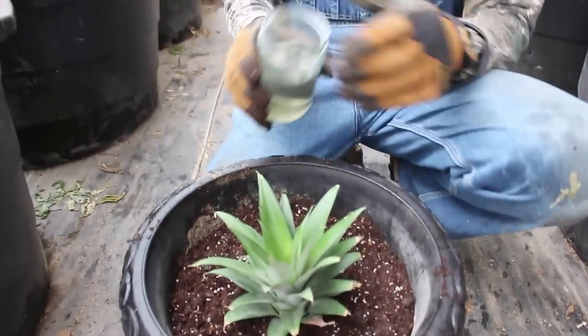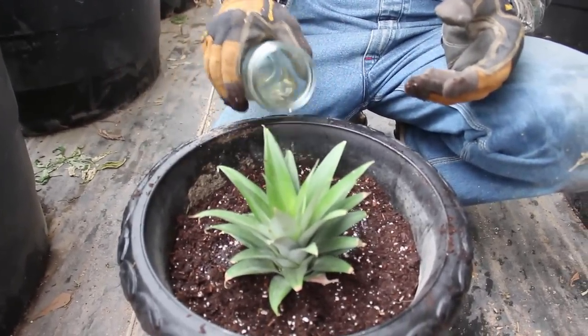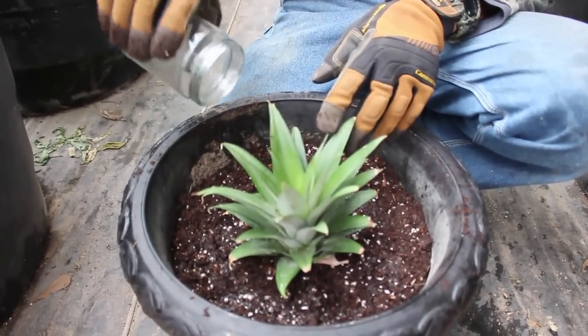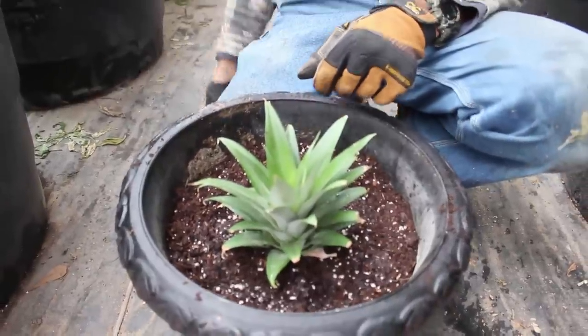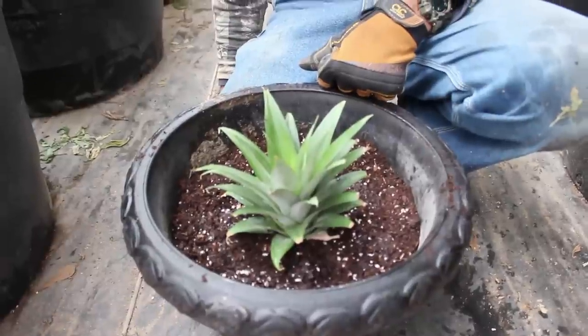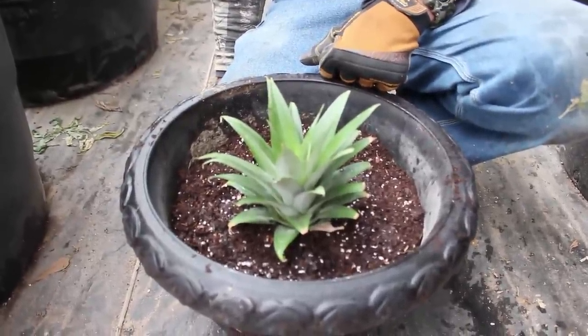Now what I'm going to do is take this water that I just had this in and pour it around this — put it right back into the soil. Now I'm going to go get my watering can and we're going to water this thing in good and see if we can't grow us a pineapple, because this is a true Deep South Homestead pineapple.